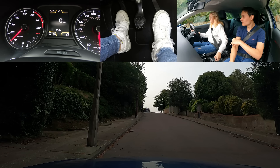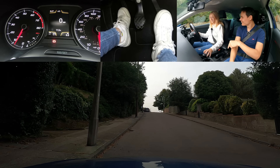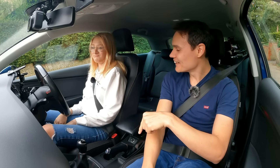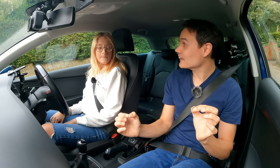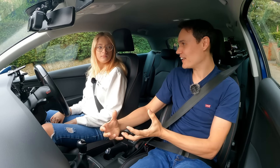Handbrake up and then clutch down. So that can actually help you sometimes — if you're on a hill and you just want to pause briefly, you can do that and then carry on without having to do the whole hill start again.